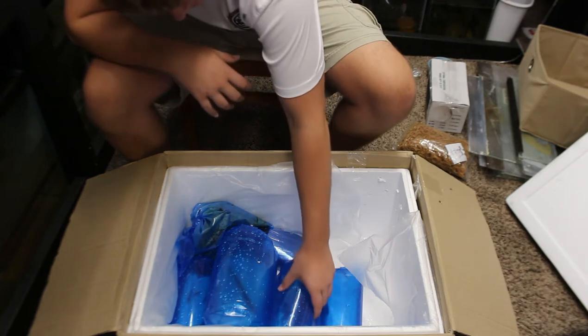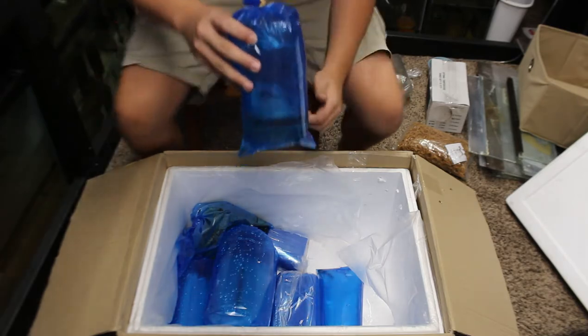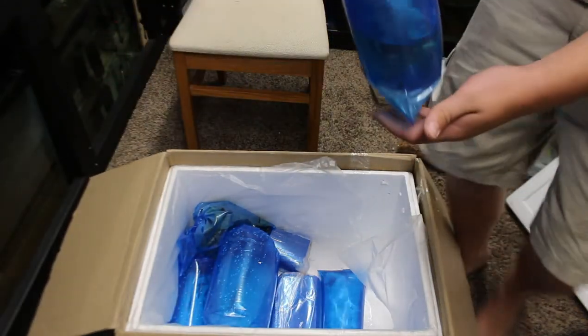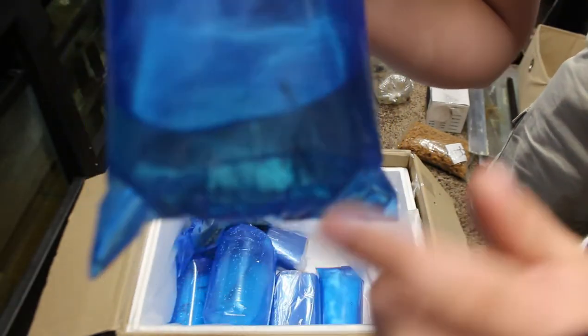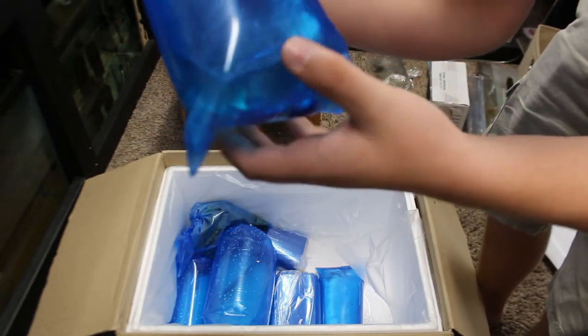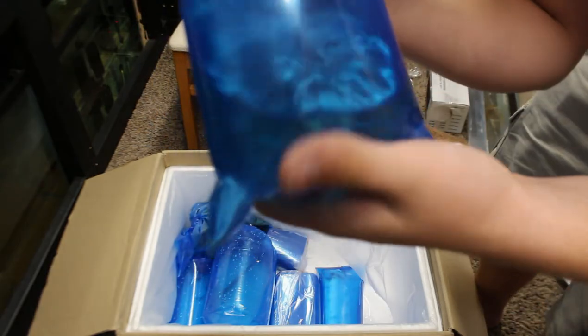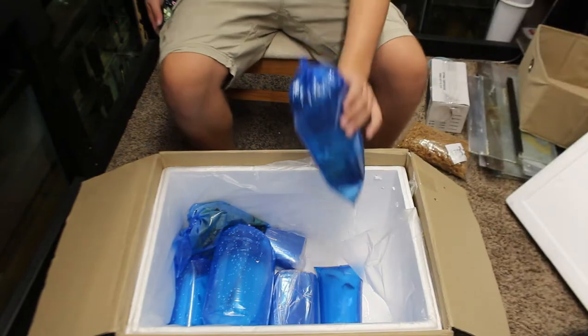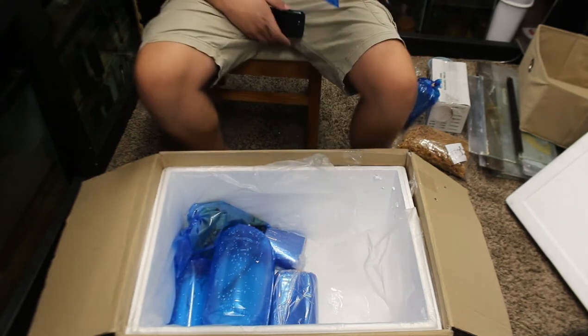Next we have two German blue rams — these are for a customer. It's very hard to see them through the blue bags. I also ordered two electric blue rams, also for a customer — very hard to see, but you can just make out the two fish moving around in there.